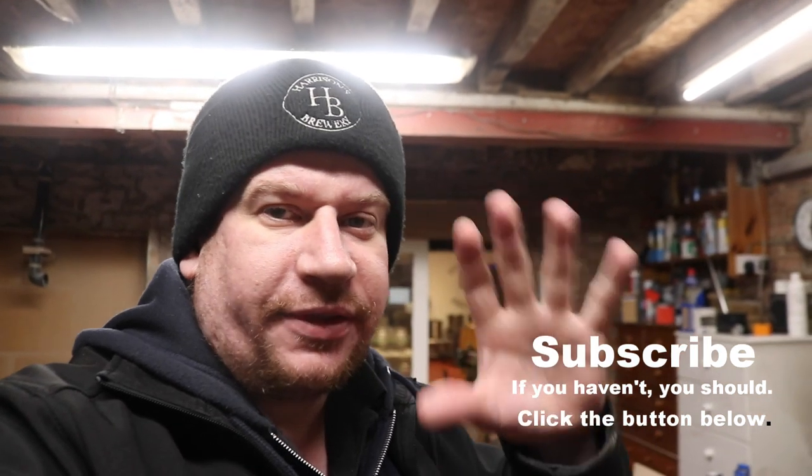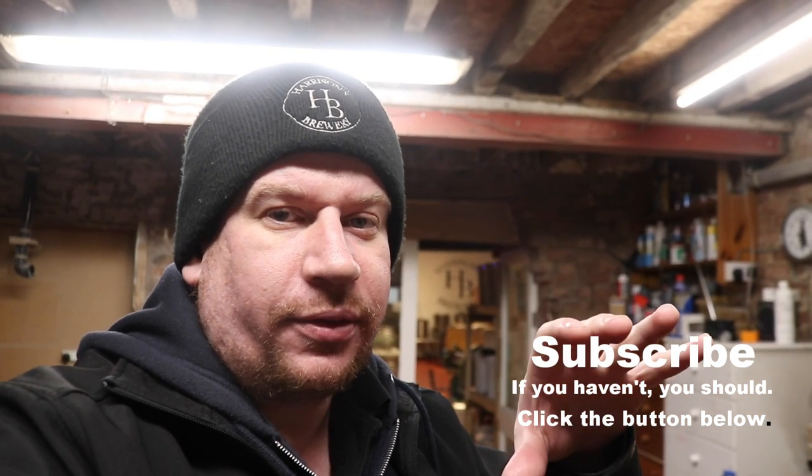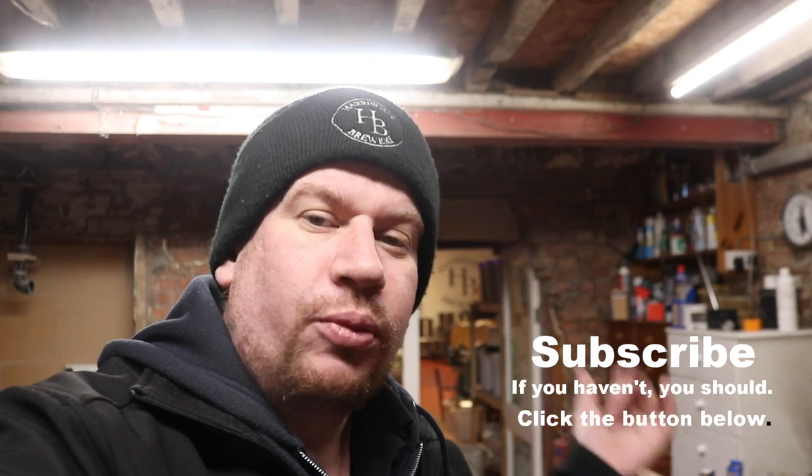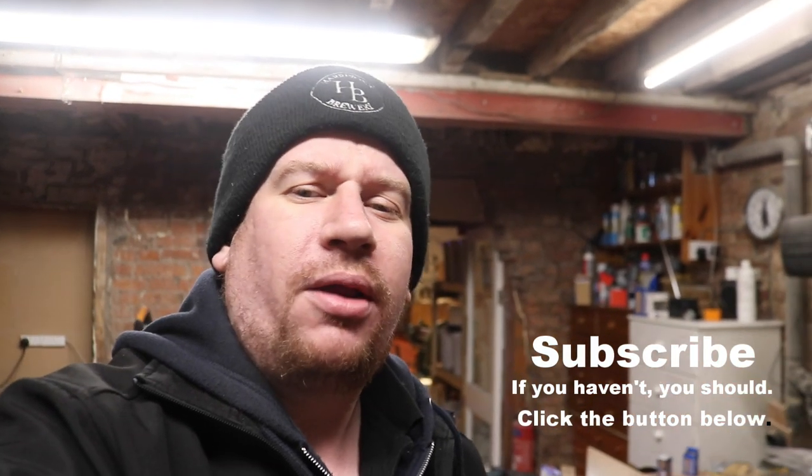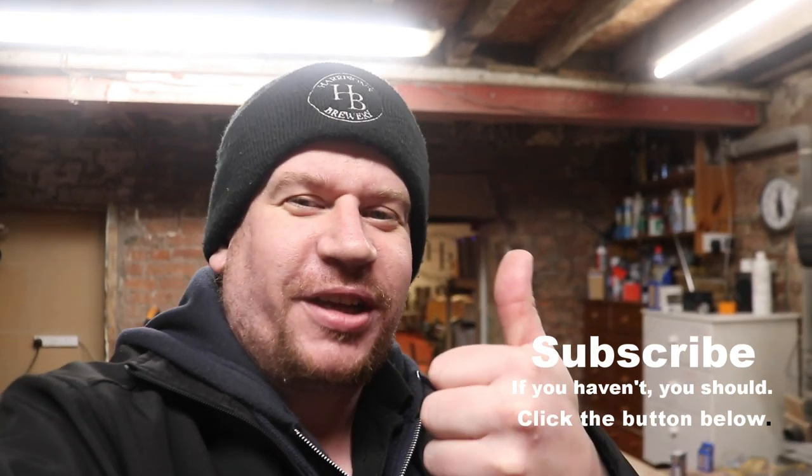I'm going to sign out. Here's a few bits and bobs that I did over the weekend, and we will definitely be seeing you tomorrow, where normal service will resume. Cheers, I'll see you then.